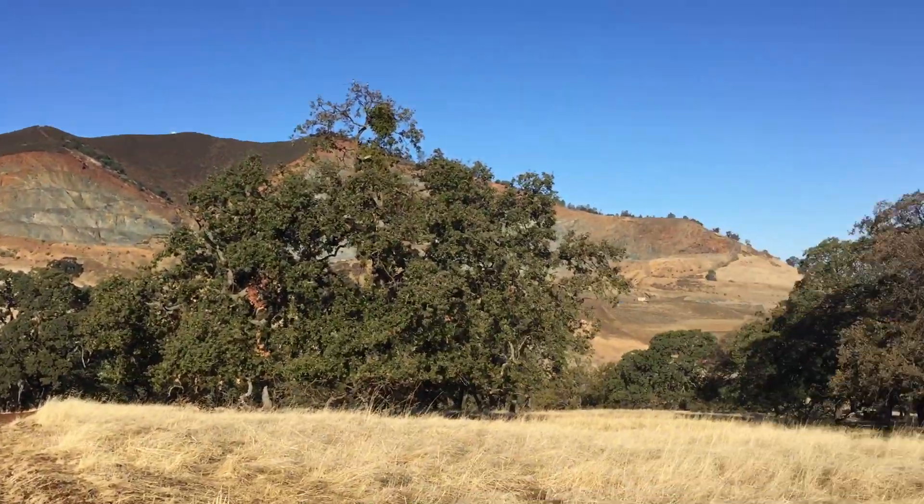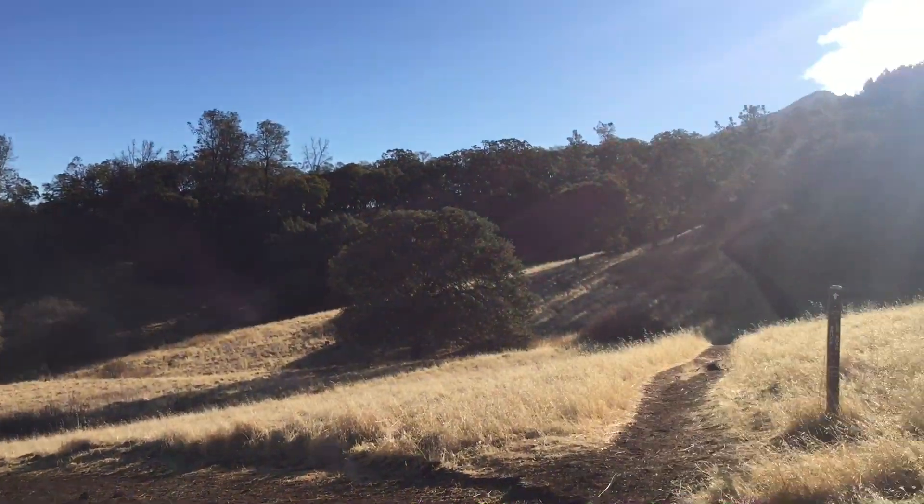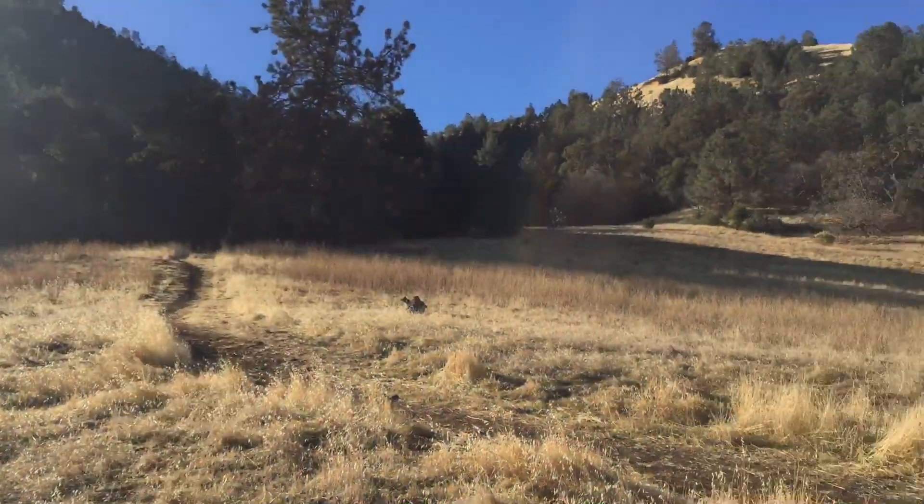I'm here at Mount Diablo. I'm starting a painting while my husband is crazy and is actually running up the mountain.